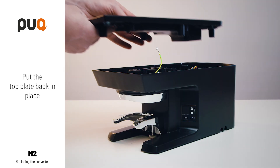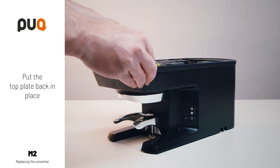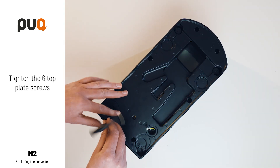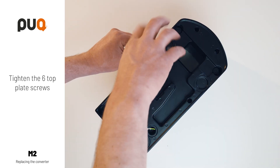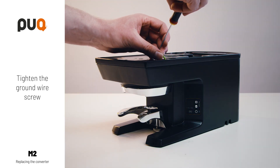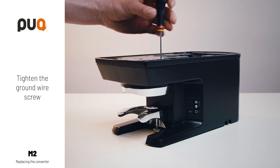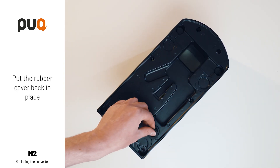Put the top plate back in place. Tighten the six top plate screws. Tighten the ground wire screw. Put the rubber cover back in place.